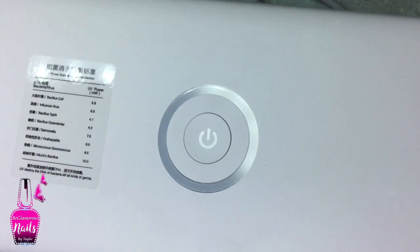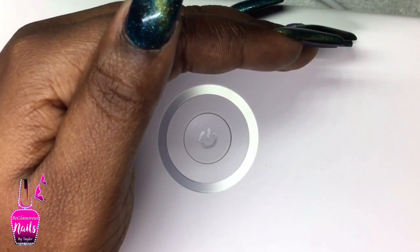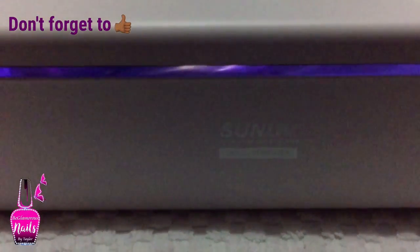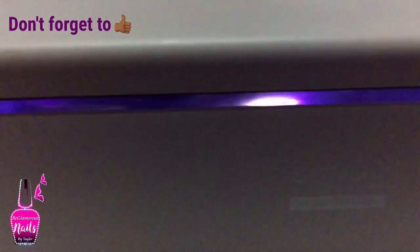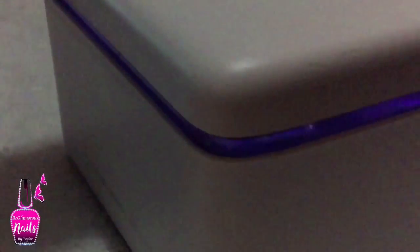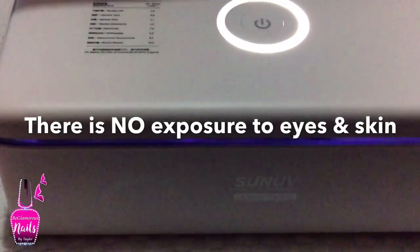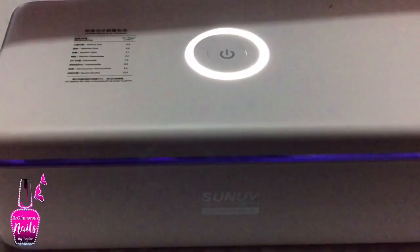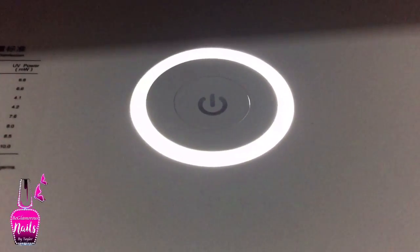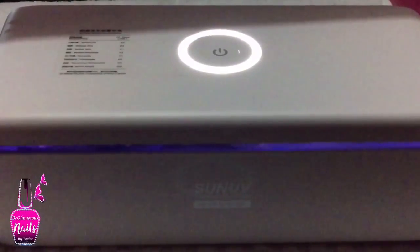I'm not going to make you watch the entire process, but I do want to show you what the unit looks like with the lights off. Forgive the graininess — around the perimeter you can see a purple line going all the way around, which is the seal of the box. The ring is almost finished blinking. If I were to open the box right now it would stop the sanitizing process, and if I close it back it would resume where it left off. It tells me when sterilizing is complete and then the interior lights shut off.